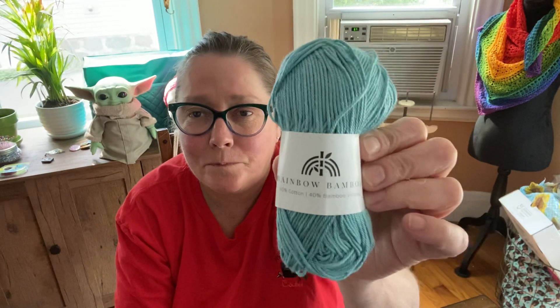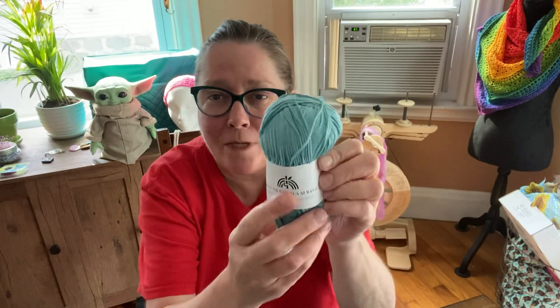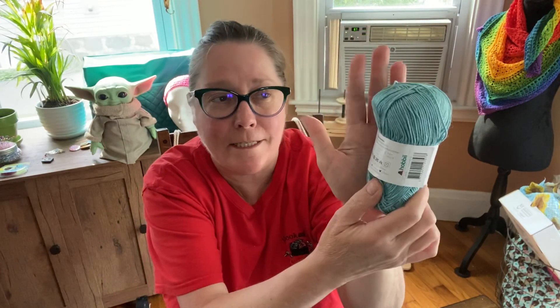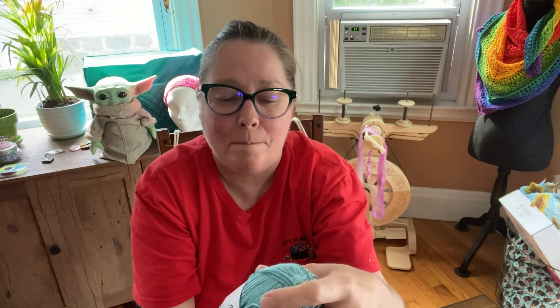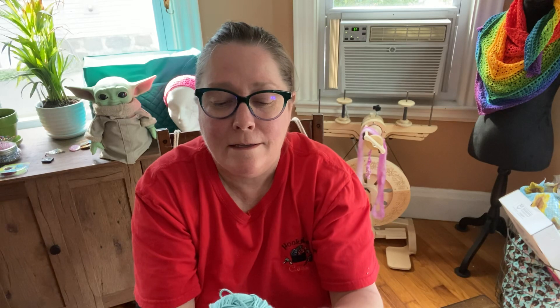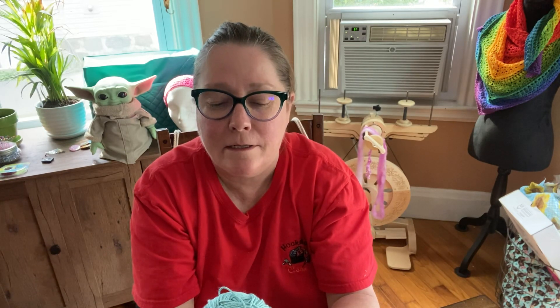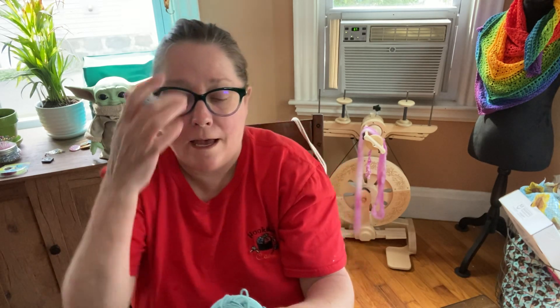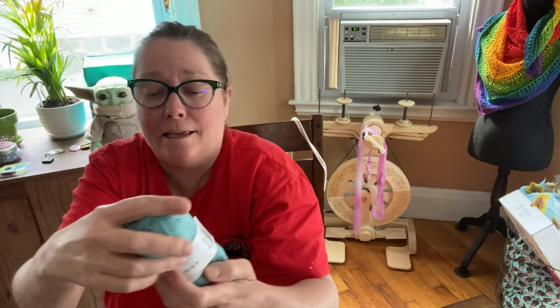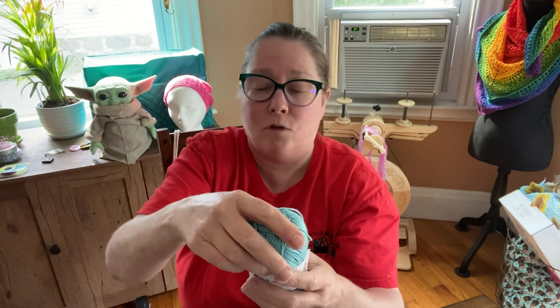So I got some of the rainbow bamboo, and this is the size of it — just to let you get a reference. Color number 12, and it's 50 grams, 1.75 ounces, 137 yards. And this is the 60% cotton, 40% bamboo.